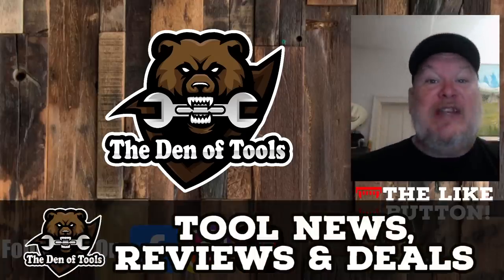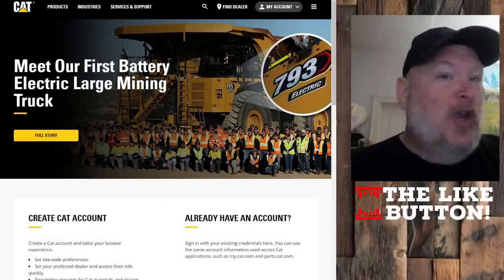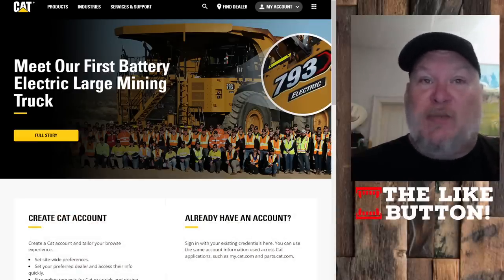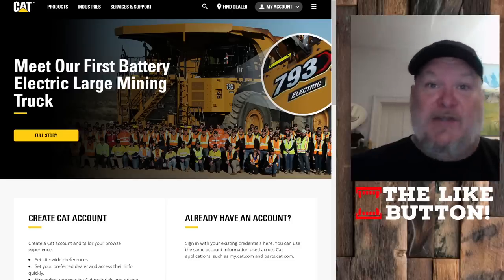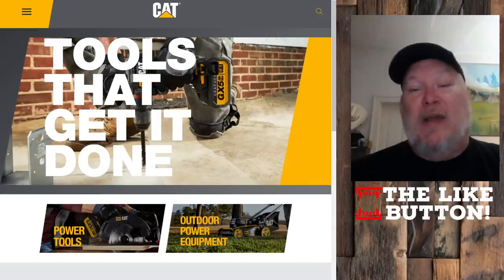Howdy ho guys and gals, welcome back to the Den of Tools. Today I got the information on CAT Power Tools that no one is talking about. Now when CAT first announced this, we were like, CAT — this is the big guys, the big yellow trucks and stuff like that. This is going to be awesome, them throwing down in the power tool arena.